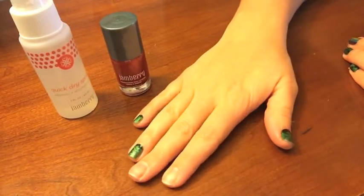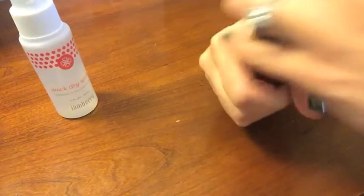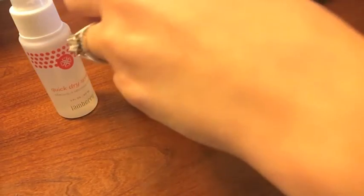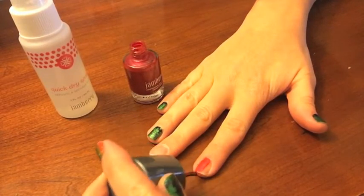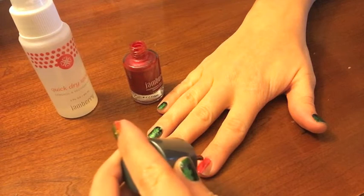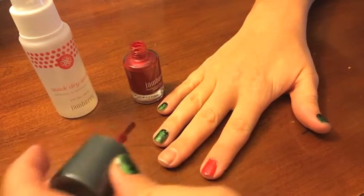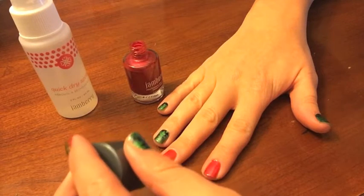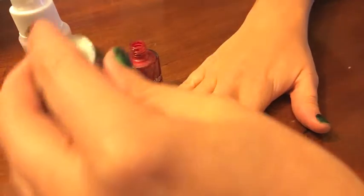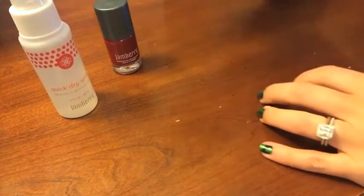This is the first time I'm using it, so I'm kind of curious to see how it works. I already think our lacquer dries super fast anyway, so I'm wondering how much faster can it get. I'm just going to quickly put this on — please don't judge my painting skills with my left hand because it's seriously horrible. I'm getting it all over my skin, but this is just a tutorial. Jamberry consultant fail — okay, here they are wet.